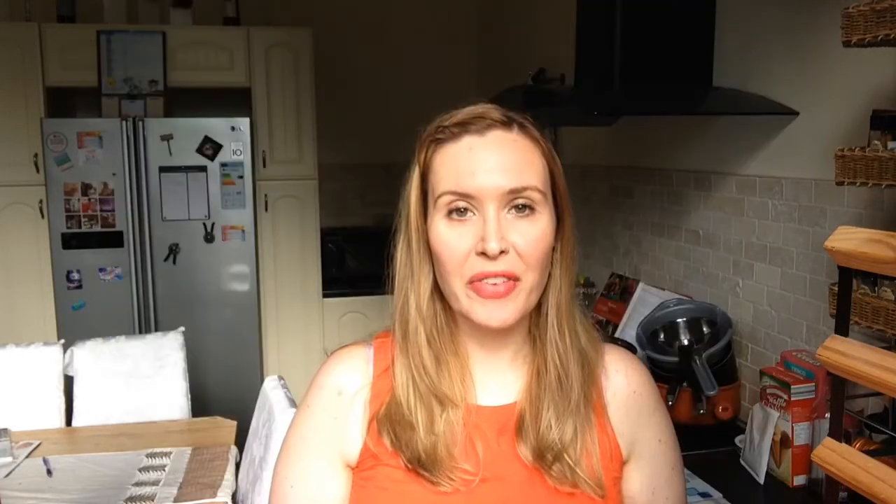Moving on to the snake sandwich. This was the star of the show and it sat in the middle of our table alongside our princess party cake. This was so easy to make. All you need is a cucumber and then some bread and sandwich fillings of your choice. With your cucumber, cut off the end that has the little knobbly bit — that's going to be your tail. About an inch and a half for the tail is perfect.